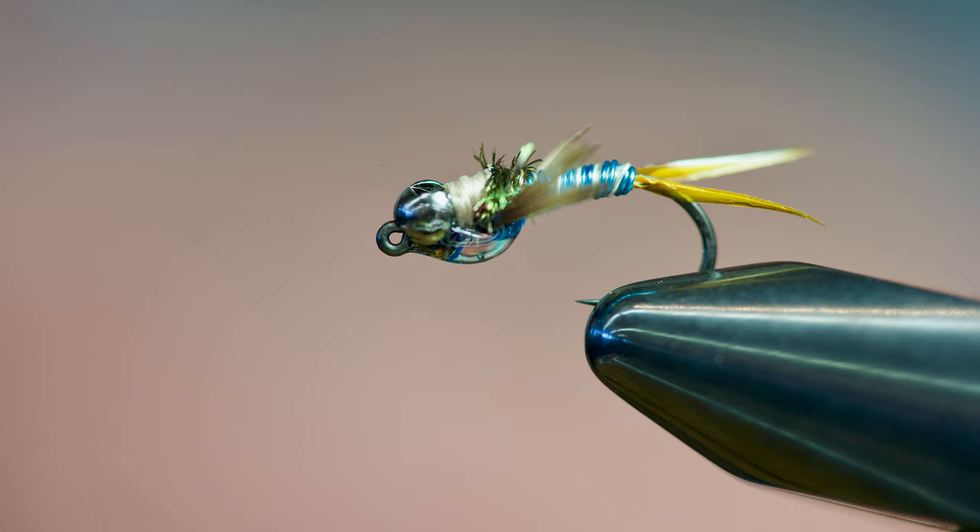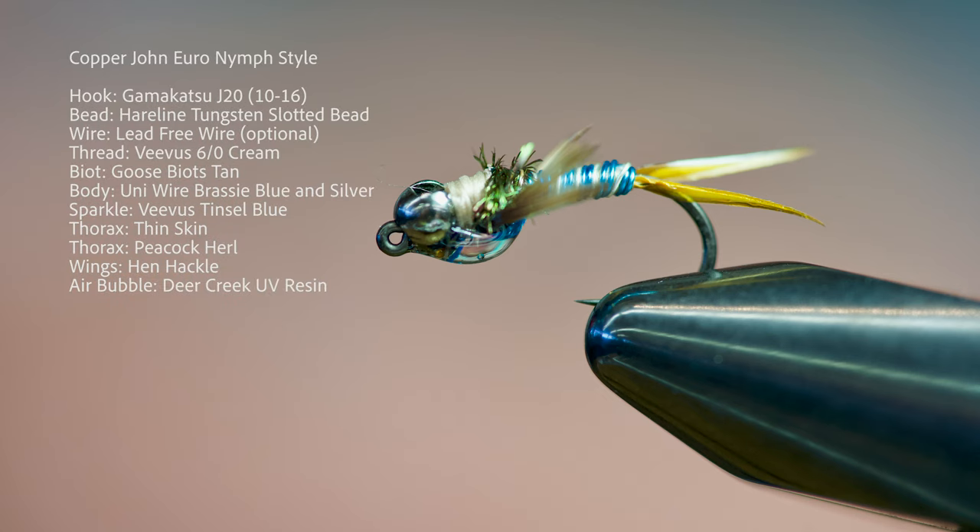Hey, good afternoon everybody. Greg here at the Caddisfly Shop. Today we're going to be tying a couple of effective wire nymphs. We'll start off with a variation of the top secret midge, and then we're also going to be tying a copper john.